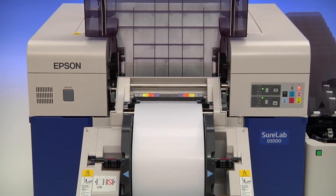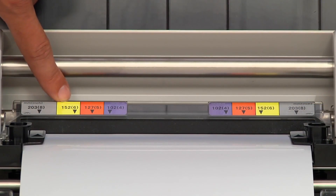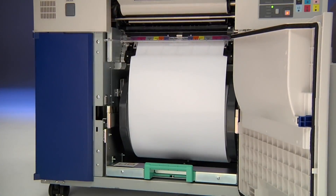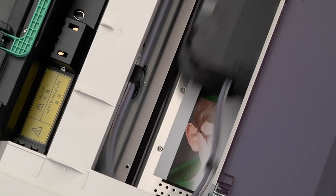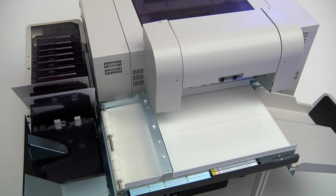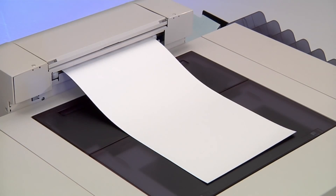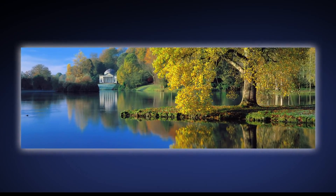The high capacity roll media feeders accommodate paper widths of 4, 5, 6, 8, 10 or 12 inches. SureLab automatically dries and decurls prints, so they're ready for immediate delivery. An optional print sorter automatically collates up to 10 jobs on sizes to 8 by 12. Also included is a top front paper exit, making it easier to print full bleed panoramas up to 12 by 48.